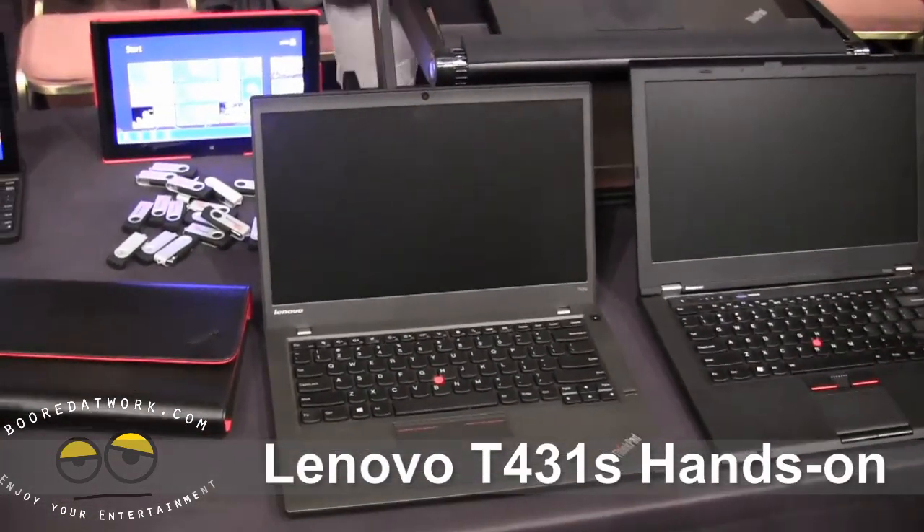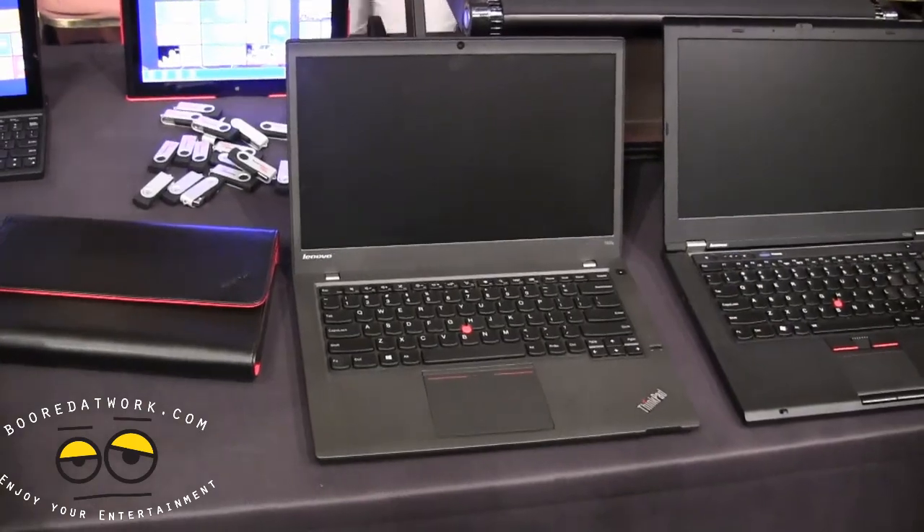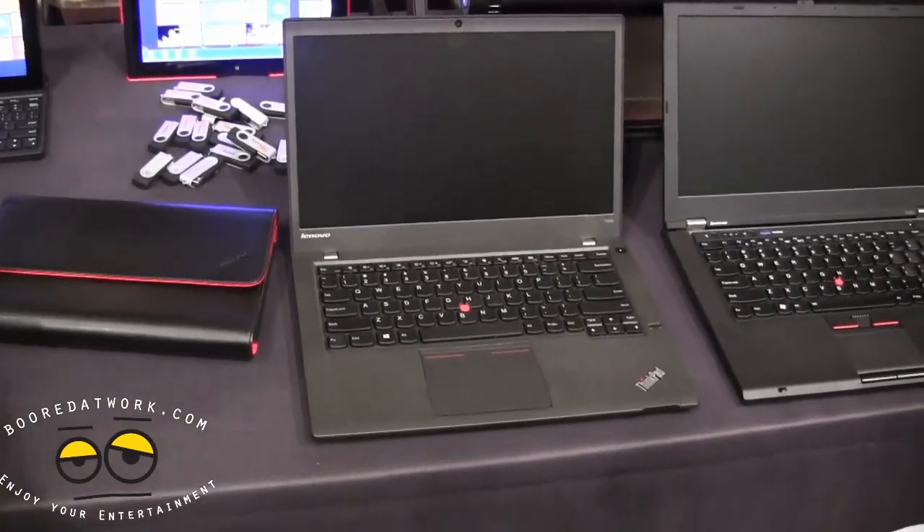Hi, this is Thundee from borderwork.com and welcome to a hands-on look at the Lenovo T431S Ultrabook.